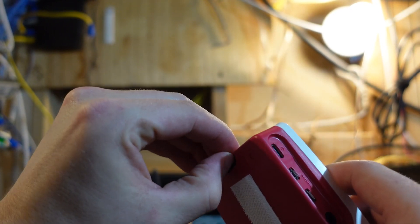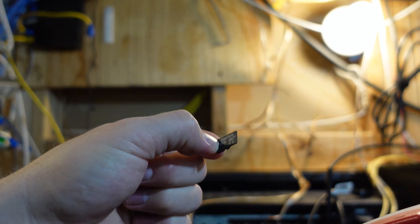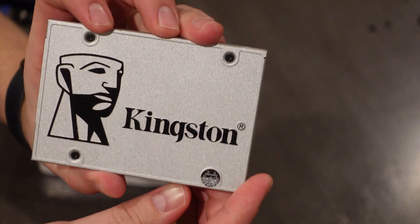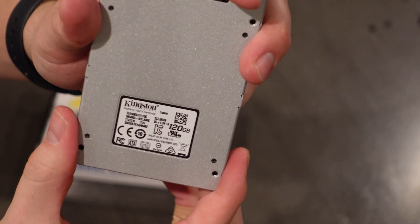Hello all and welcome back to the channel. Today I'm going to show you how to migrate your Raspberry Pi OS — Home Assistant in my case — from the SD card to a bootable SSD, and I'm going to show you how to do it in under 3 minutes. Let's get started.